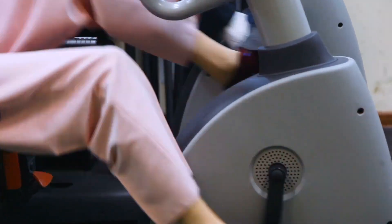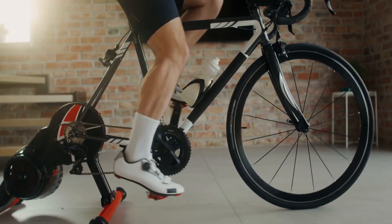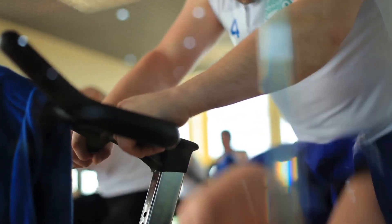The Cyclis Exercise Bike Stationary boasts a heavy 36-pound flywheel, belt-driven for a quieter ride, and supports up to 330 pounds. With a friction-resistant system and a basic fitness meter, it's engineered for both performance and tracking progress.